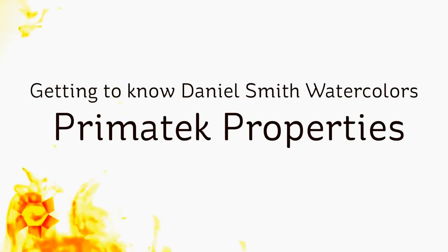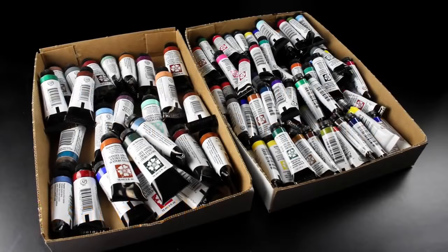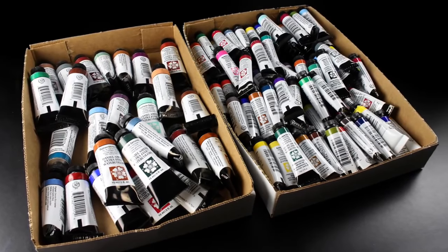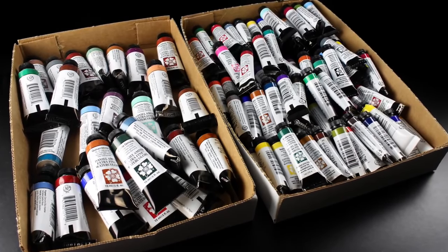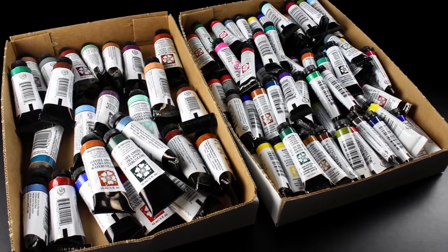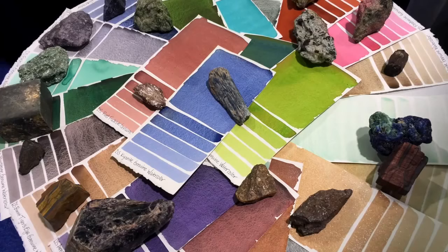Hello there, my name is Sandy Alnock. I'm an artist and paper crafter here on YouTube, and this is the third in the series on Daniel Smith watercolors. I'm going to talk about the Primatek paints and some of their properties. But before I do, let me give you a disclaimer: the ones on the left are ones I've invested in, and then Daniel Smith partnered with me to provide more paints so I could test things and share them with you. My opinions in these videos are still my own.